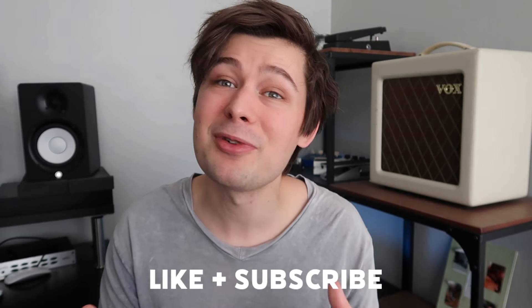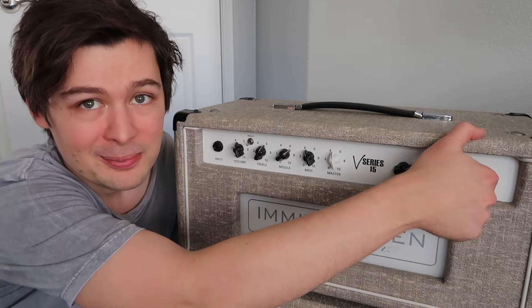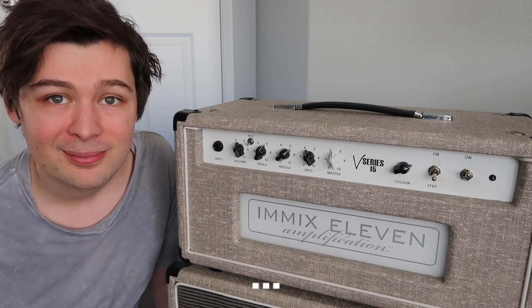If you enjoyed today's video, be sure to leave a like and subscribe if you haven't already. About 87% of my views are from unsubscribed watchers, so it would really mean a lot if you hit that subscribe button. Comment below if you'd also like to have an amp that no one's heard of, or if you prefer one of the mainstays. I'll catch you next time. You gotta check this out — it's not plugged in!